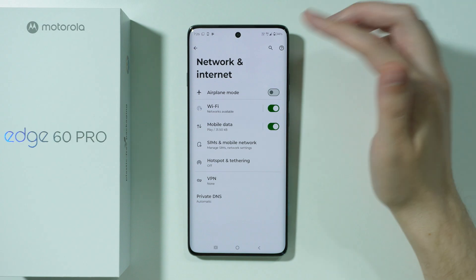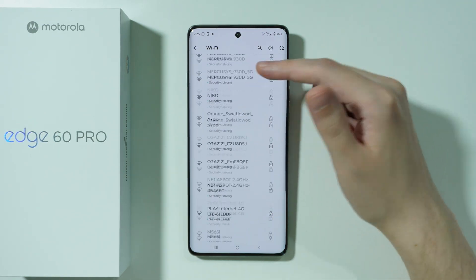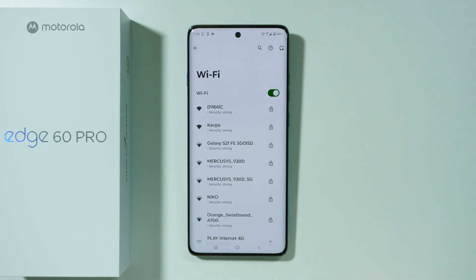Once that is done, just go back to Network and Internet, open Wi-Fi settings, and then try to connect to your Wi-Fi. That is pretty much everything we can do on this phone to try to solve these issues. Thanks for watching, leave a like, and subscribe.